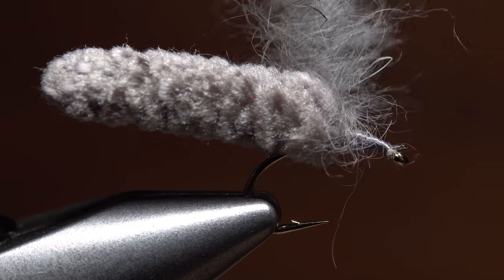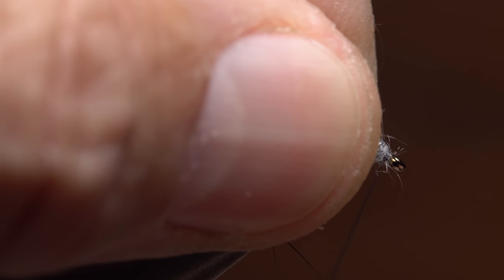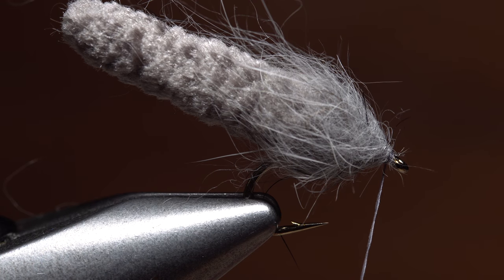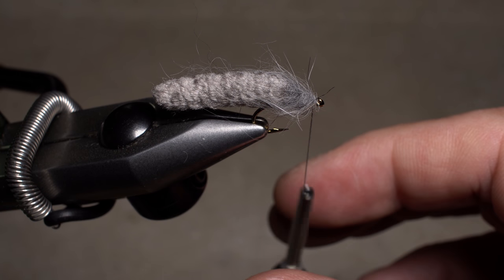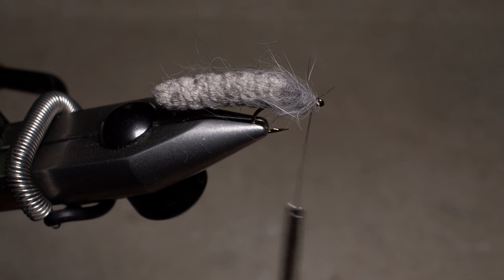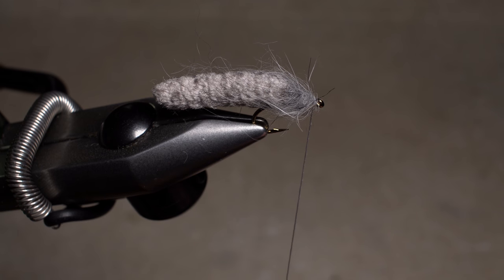Remove your index finger, then give your bobbin a clockwise spin which will cord up the thread and trap the rabbit fur to form a nice bushy dubbing noodle. Start taking wraps with the noodle beginning right at the front edge of the mop. Keep making touching wraps forward, preening the fur back as you go. Ideally you want the noodle to end right at the hook eye. Take a few wraps of tying thread behind the eye and then make sure to give your bobbin a good counter-clockwise spin to flatten out the thread that you just corded up. Otherwise, when you go to do a whip finish, you'll likely get a nasty little knot when you pull the loop underneath the thread wraps to tighten it.